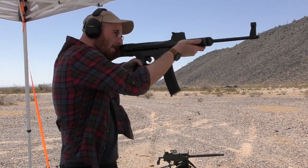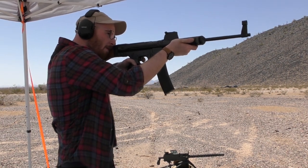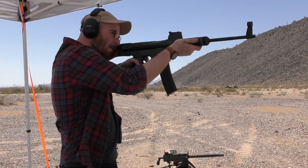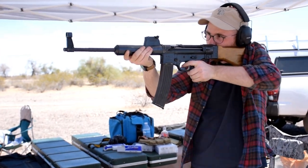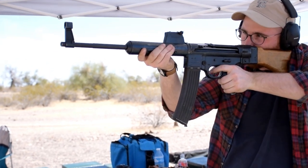The 06H is a direct descendant of the later CETME and HK rifles, which use the same roller-delayed blow-back action. We'll have a full video discussing the design, development and history of the 06 and 06H in the future.